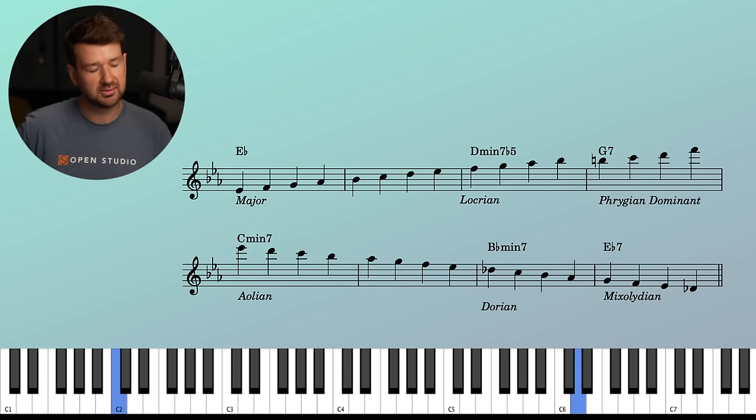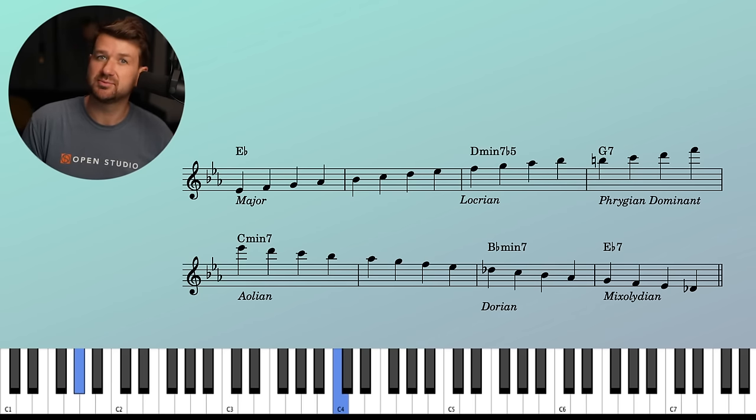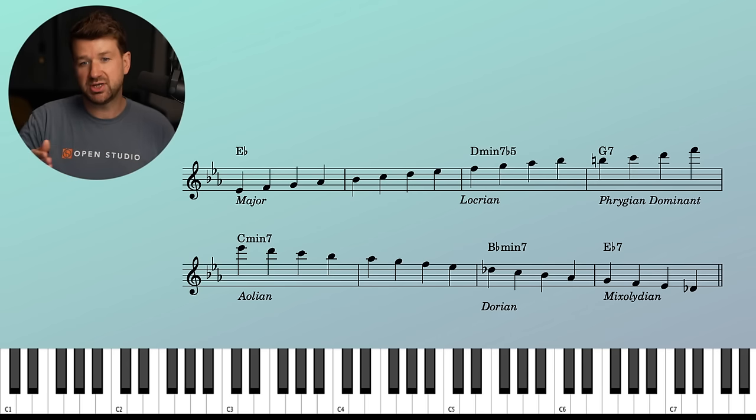Slower than you think. And we'll end on the A-flat major there, which is just beautiful. So here we're linking up — there's no breaking of the chain. We're switching the scale choices when we switch the chords.